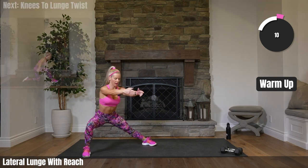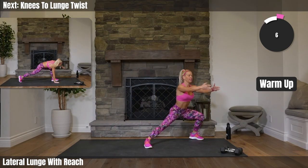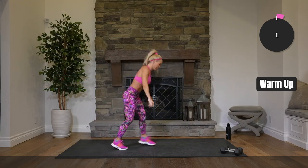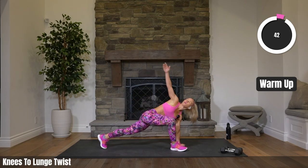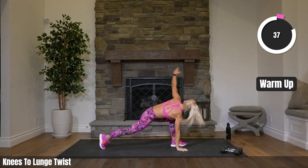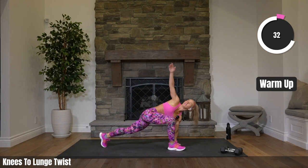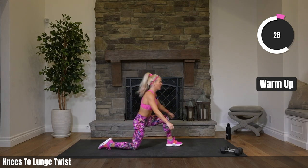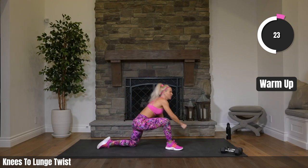We are headed to the floor after this. Onto our knees into a lunge twist — right from our knees. One foot out, twist up, and then back to your knee. Other side, twisting up. Love the energy already. We're bringing it strong today.